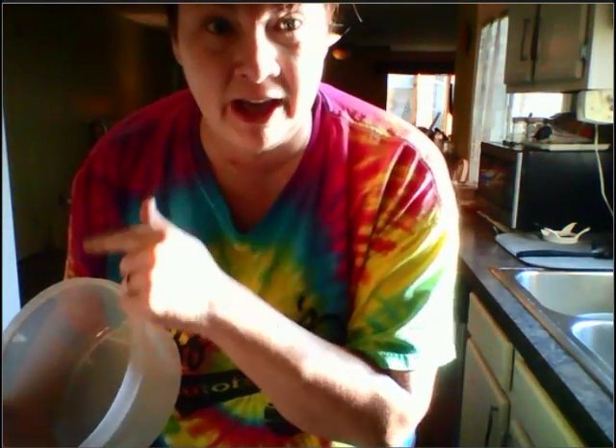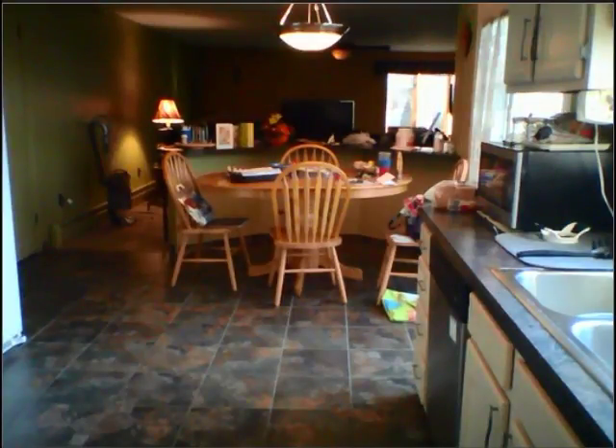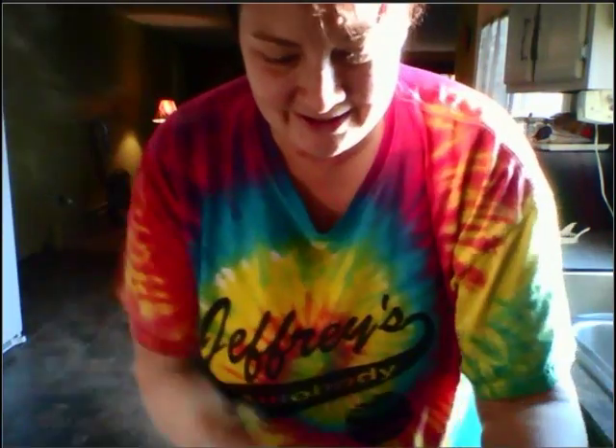I got a bowl. I'm going to go grab some spaghetti, mix it up, taste it live right for you. Here it comes. Here's the sauce. We're going to mix it together.